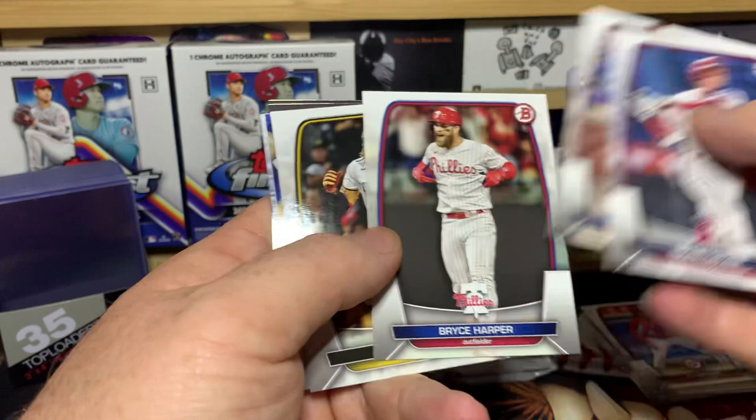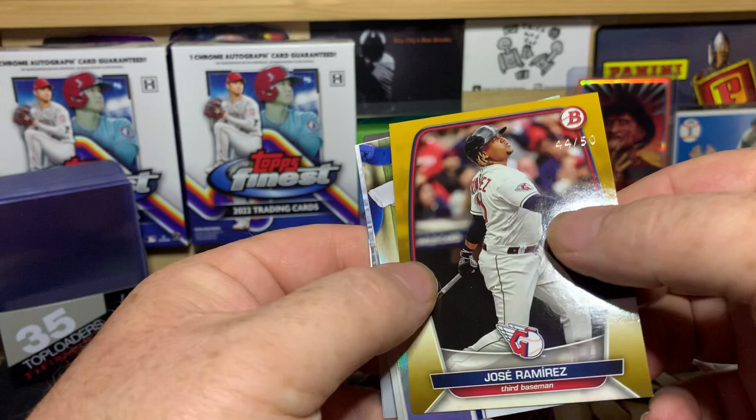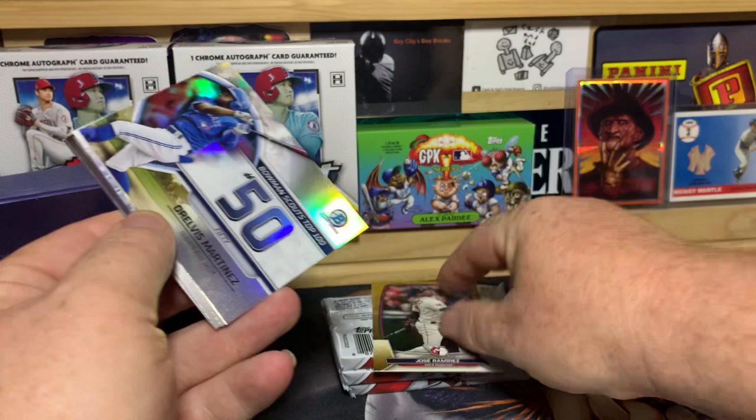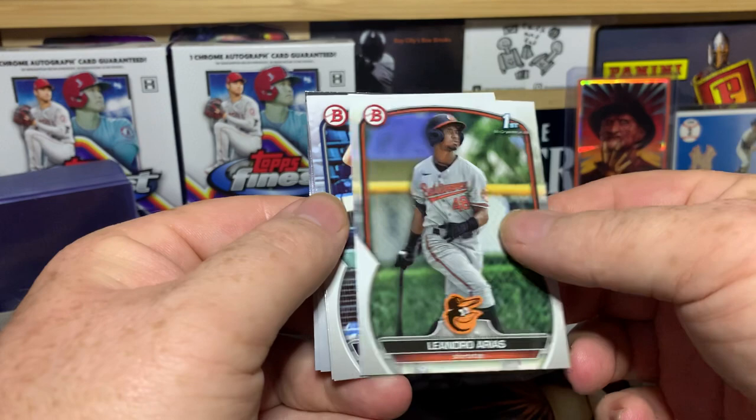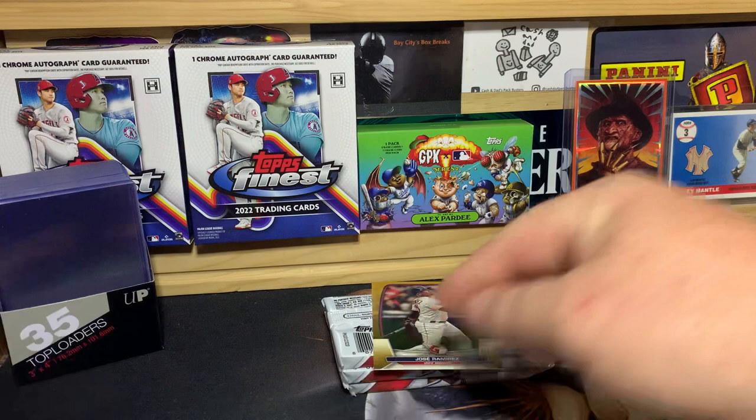Pack three — Alonzo, Harper, Cruz, Josh Young, and we got a gold here! It's a Miras and it's numbered out of 50. The numbering is a little different this year. We've also got Martinez, Orias, Dominguez, Montgomery, Harrison, and Hernandez.